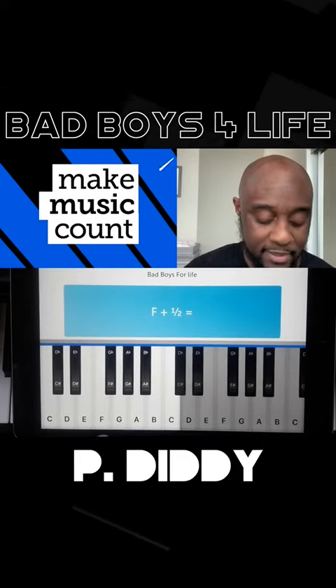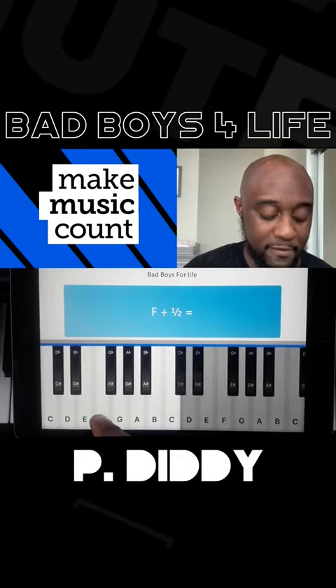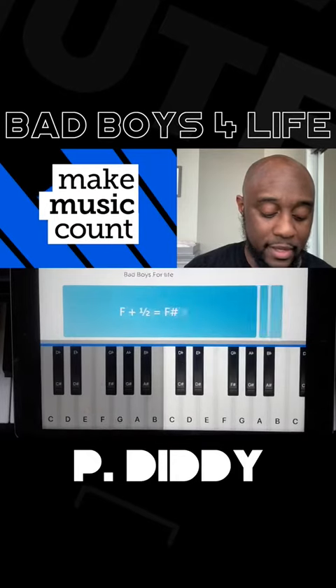So this first question says F plus half. Here's F plus half, and you're going to move to the very next key. F sharp is your answer.